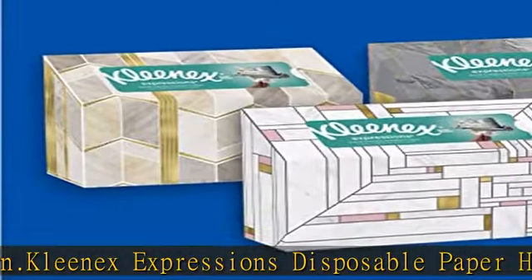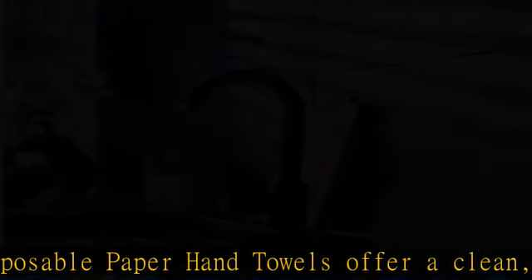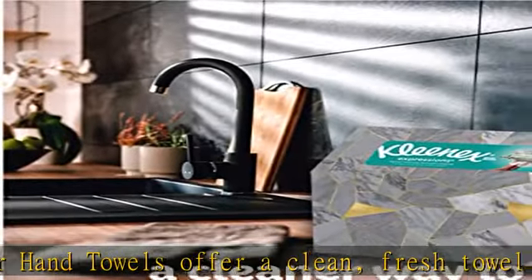Skip the store and get Kleenex Expressions Disposable Paper Hand Towels delivered. Check the description to get this product today at the best price.